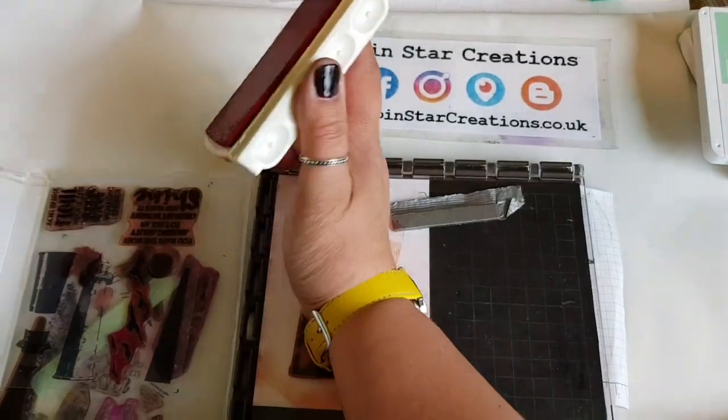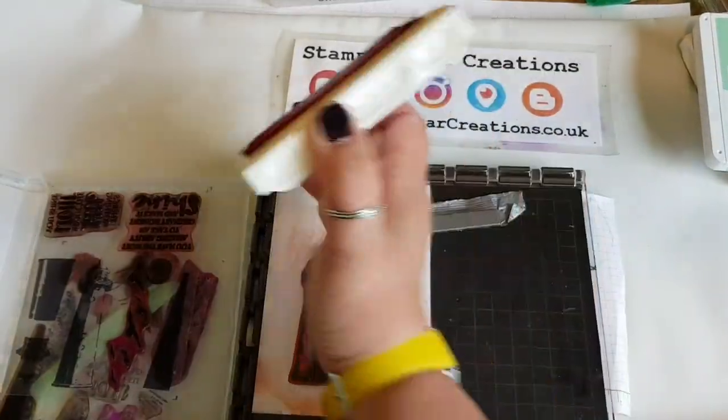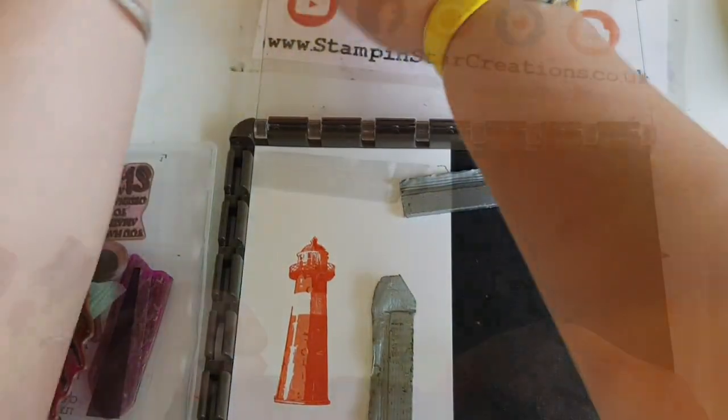The first impression wasn't strong enough for me, so again the great thing is you can go in again and just have a darker colour by stamping it again.